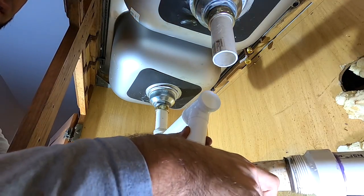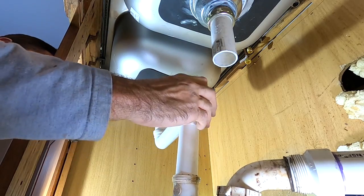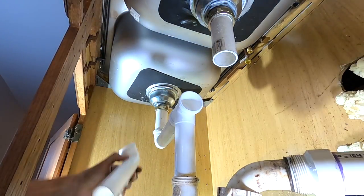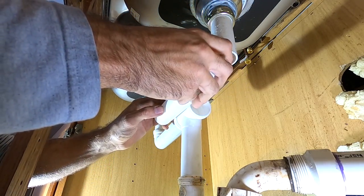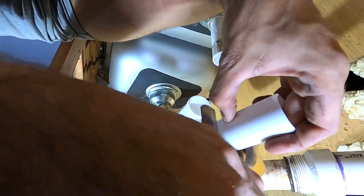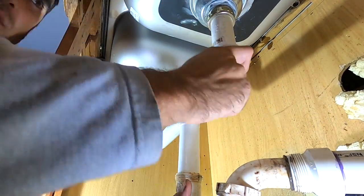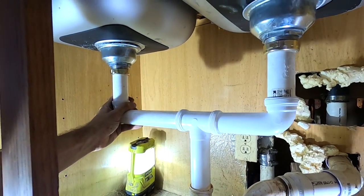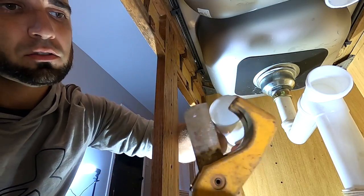This trap is not wanting to cooperate. Just like that. And then take this one, do the same thing. Dry fit — I think we're a little tight in here, probably have to trim one of these. Just go around here and trim a little bit.